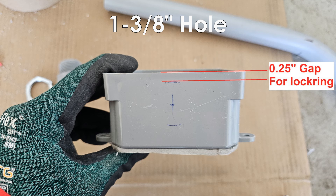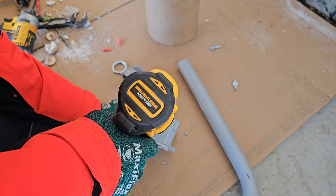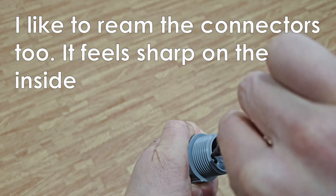For 1-inch fittings, the hole saw size is 1 and 3 eighths. I also like to remove the connectors.